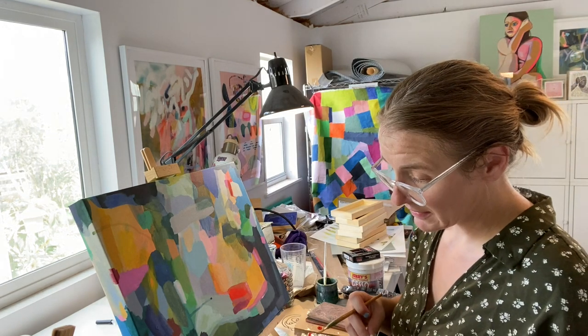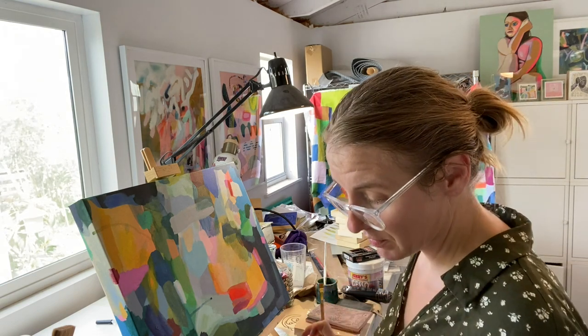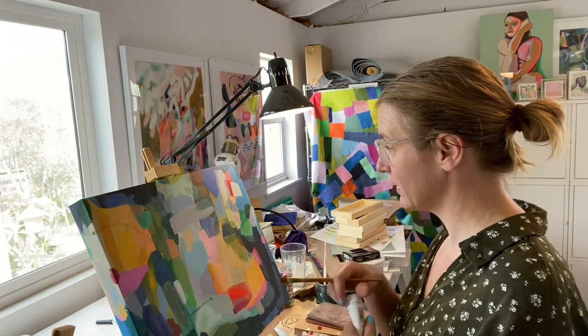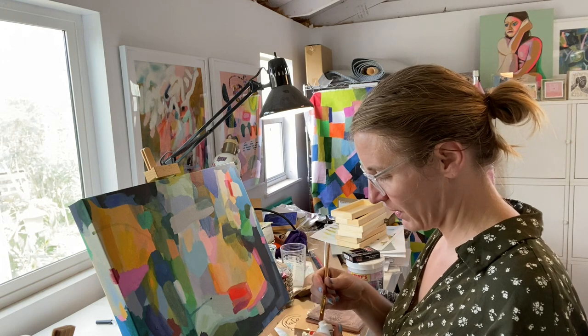It seems to work out just fine. I've not really sold too many abstract works, but I'm happy with most of them, so yes, it has turned out mostly fine.